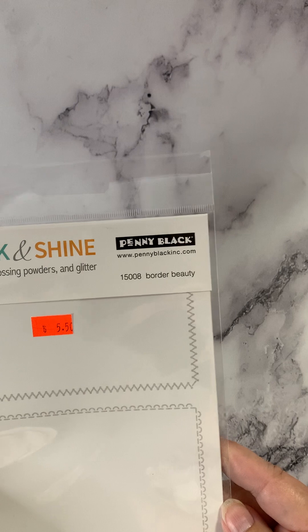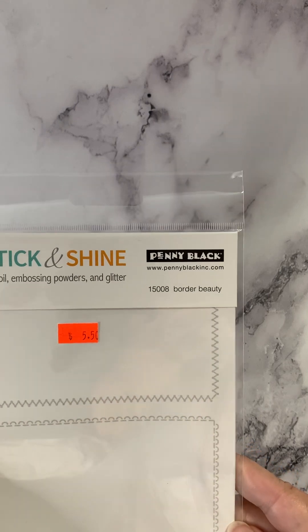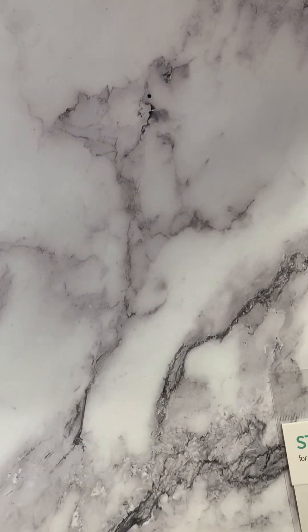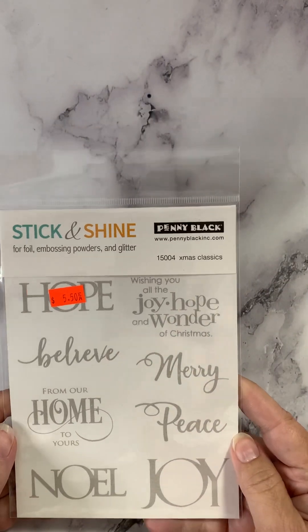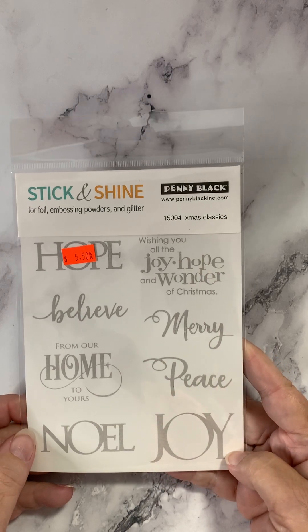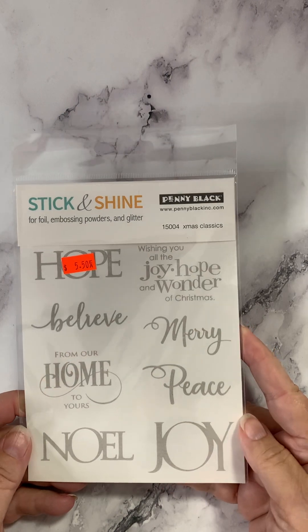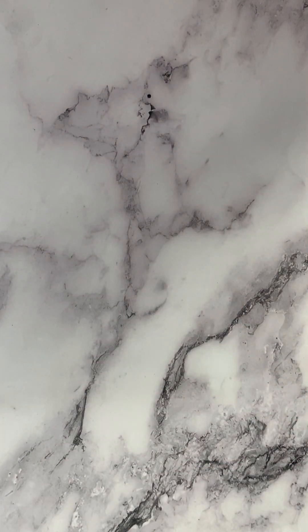These are called Border Beauty — again, two sheets in each package, both sheets are the same. And this is the fun one — this is Words, and it's called Christmas Classics. How pretty are they? So very cool for your holiday cards, layouts, or other projects. Those are the Stick and Shine line; that last one was called Christmas Classics.